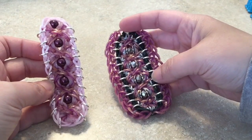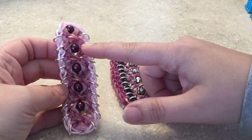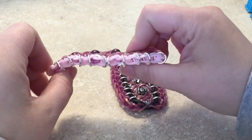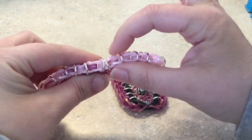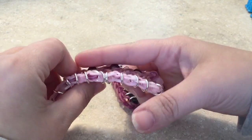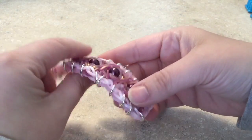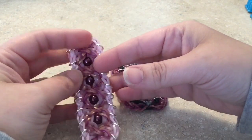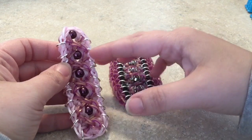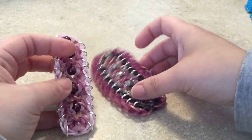In this bracelet I used eight millimeter glass pearl beads. They do stick up because technically you would have to go by the thickness — if you don't want your beads to be raised, your bead should be no thicker than the bands once loomed. All of my jump rings are eight millimeter heavy gauged jump rings.